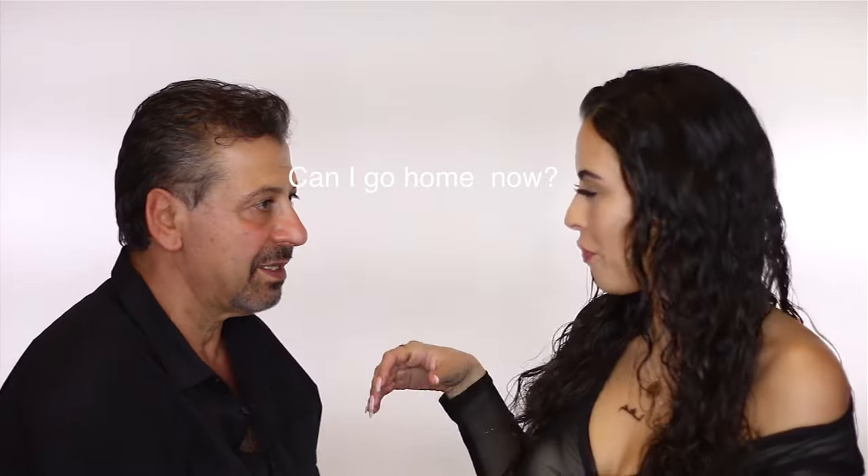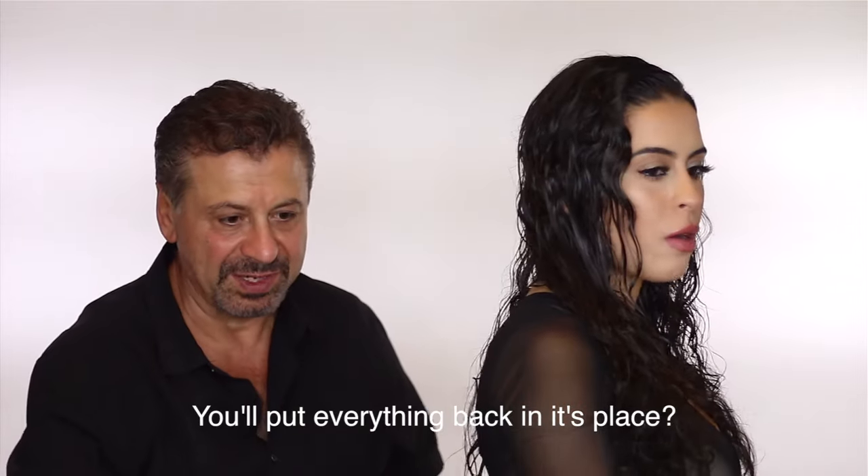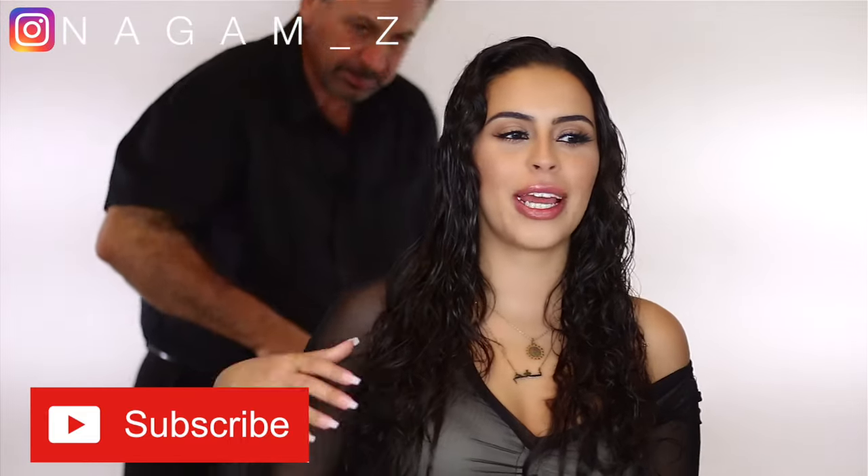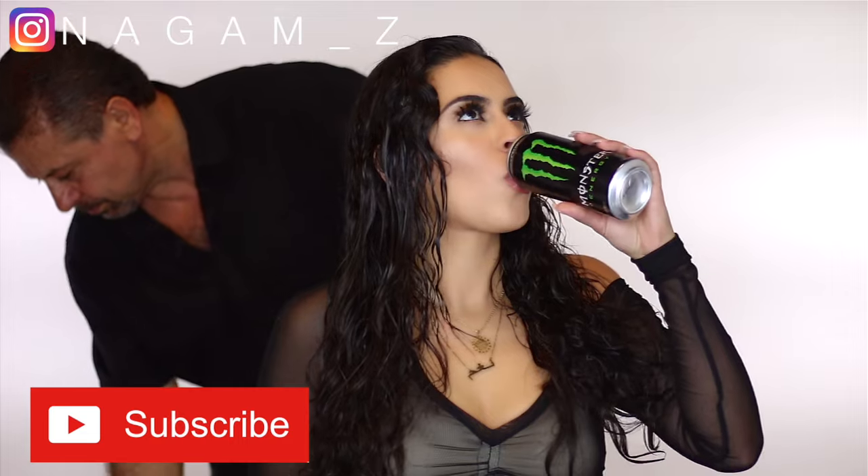Behind the scenes: getting dad ready for the intro. 'Look here — that's the camera, not the side.' Give a thumbs up for my dad for joining us on the channel!